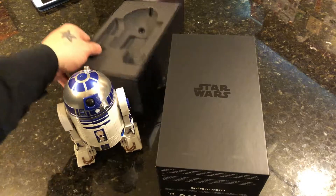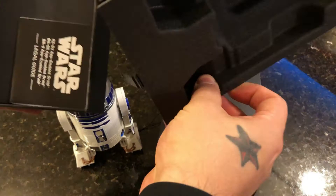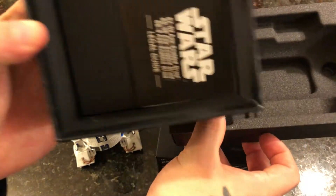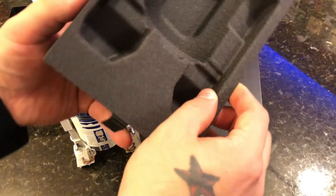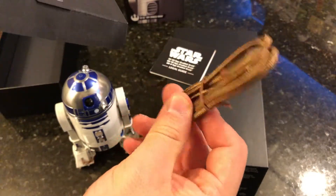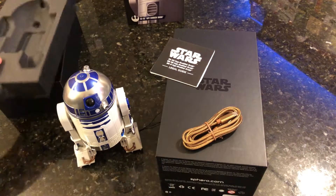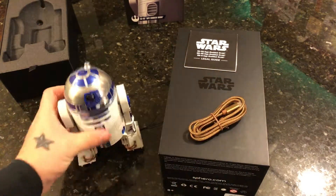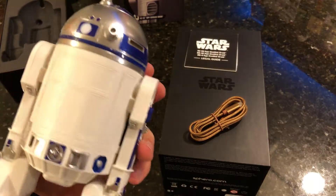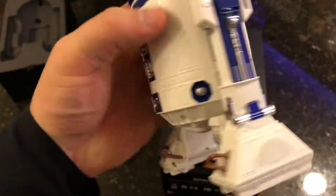Let's see what else is in this box. Looks like there's a guide, and there's a drawer here — looks like we have a charger cord to charge the unit. That's pretty much going to be it: you get the unit itself, an instruction manual, and a charger cord. R2-D2 does have a micro USB slot on the back, so you just charge him like you would your cell phone.